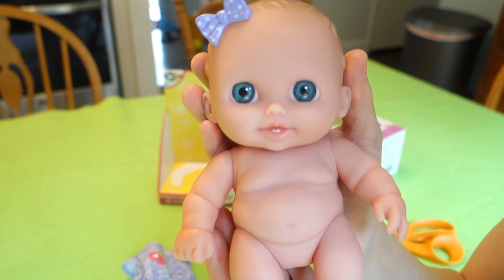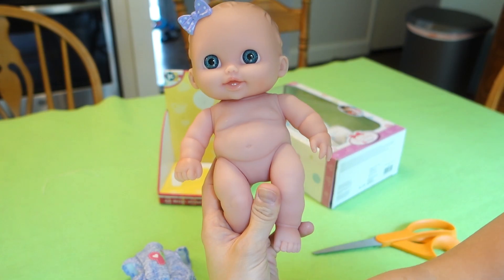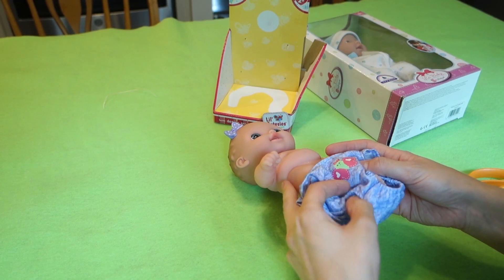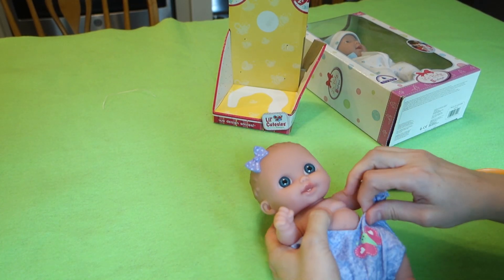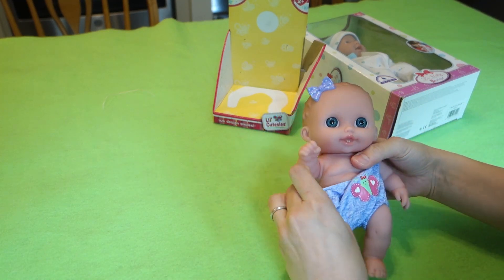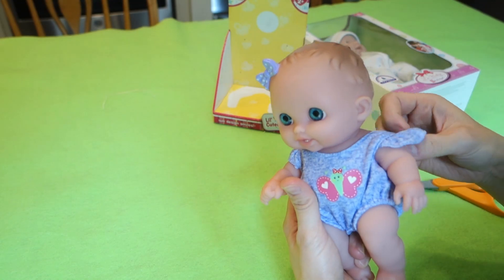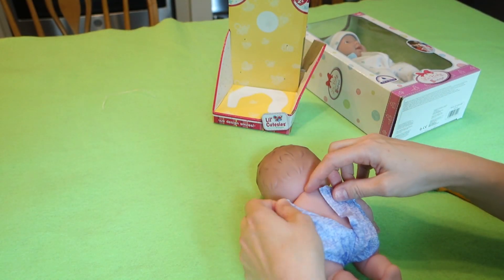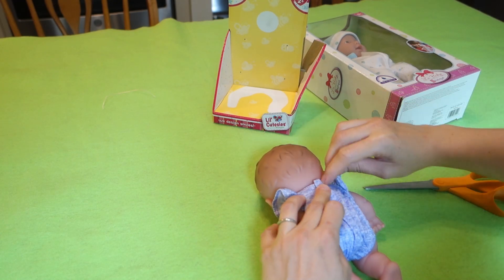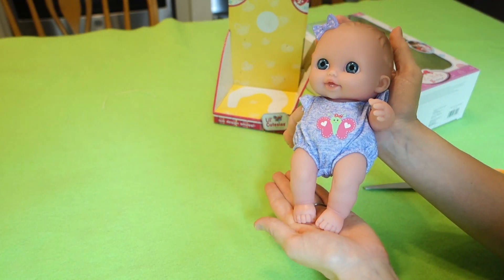Like I said, I wanted this one because she has the little teeth and I just thought it was adorable. So let's go ahead and get her dressed back up. I do wish she came with a diaper — I feel like every little baby doll should just come with a diaper. Every baby needs a diaper, right? Maybe I'll be able to make her one, but it would just be nice if she came with one. That's my only complaint. Other than that, she is adorable.